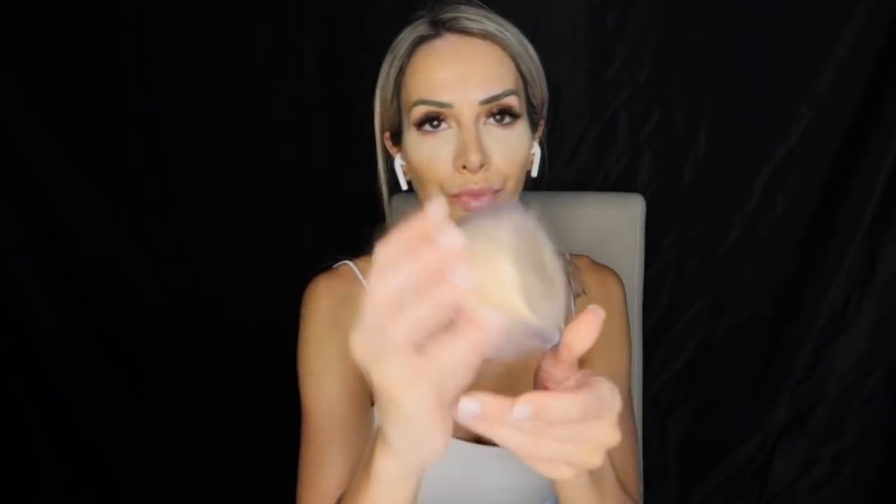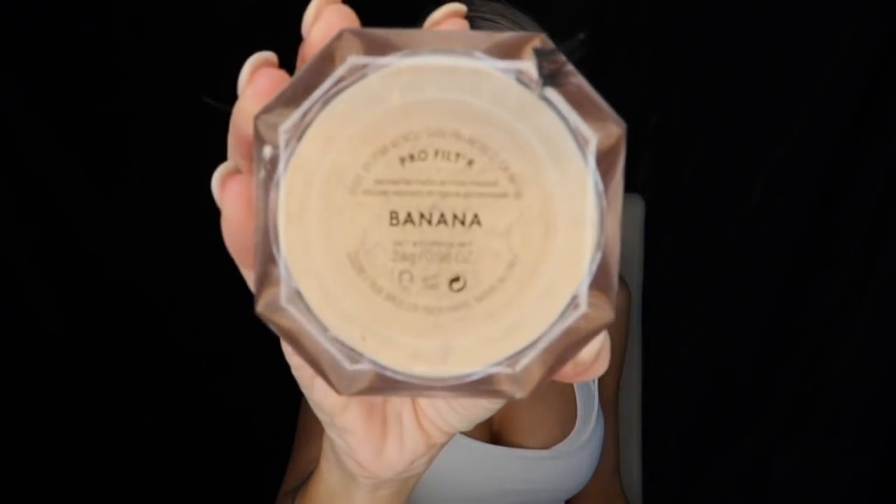I usually use the Laura Mercier translucent powder to set, but I wanted to try something else today, so I'm using the Fenty Beauty Banana Bake Powder — I'll tag that in the description, you can get it from Sephora. I'm using the black beauty blender and just dipping it in, then pushing the powder lightly under my eyes and in any areas I really want to bring out. I'll just let it sit while I do my eye makeup.